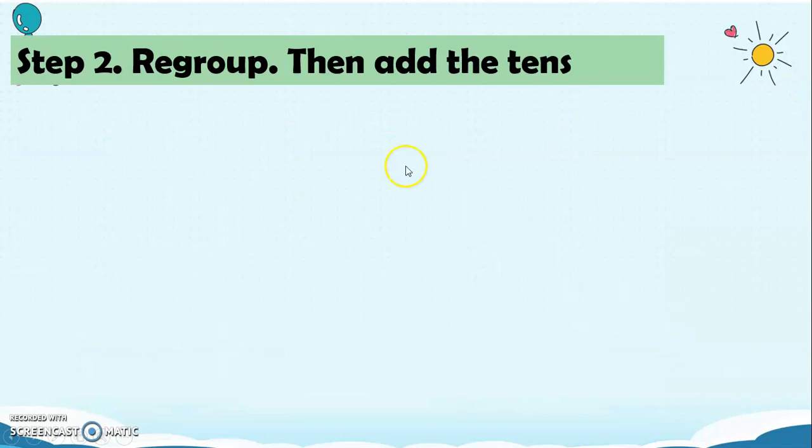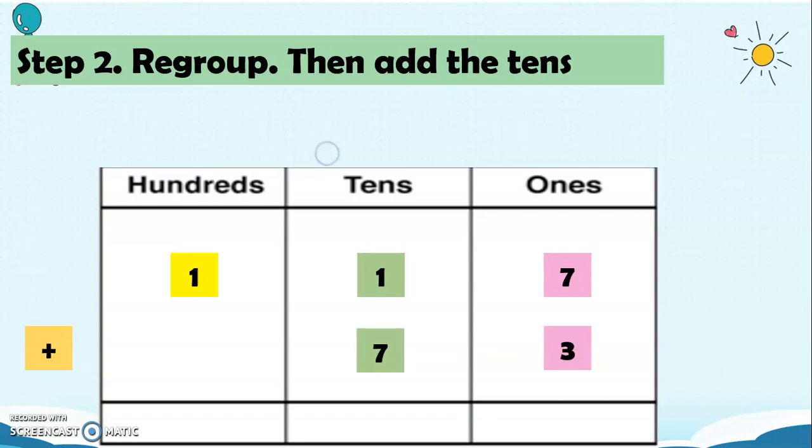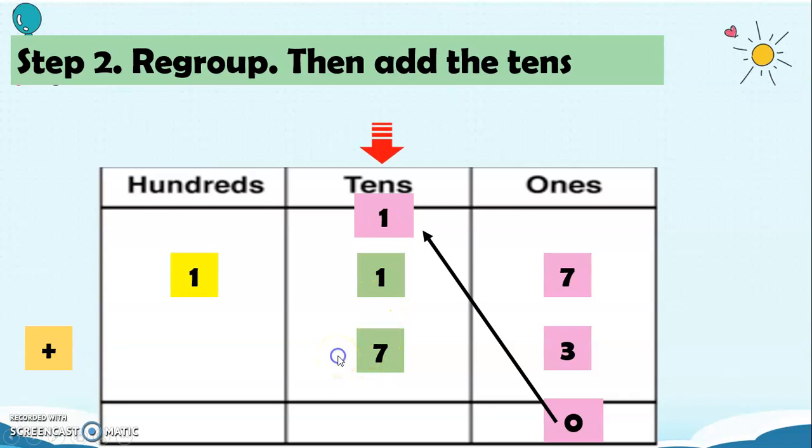For Step 2, we're going to regroup and then add the 10s. We have 117 plus 73, and 7 plus 3 is 10. We're going to regroup 1 — that 1 goes to the 10s. So, 1 plus 1 is 2, and 2 plus 7 equals 9.